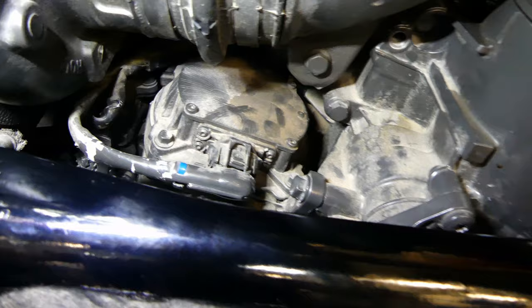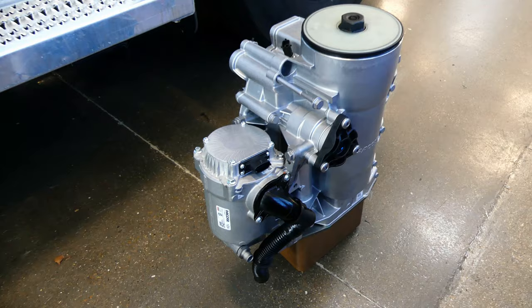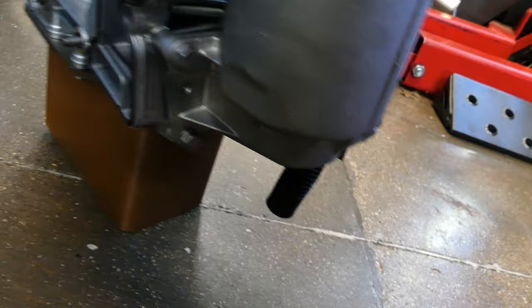On an MX-11 liter engine, the CCV is on the hot side or passenger side of the engine. The access looks better at first, and it is much more accessible than the MX-13. But there are three securing bolts located on the backside of the oil filter module that will be difficult to remove. Here you can see the CCV on the side of the oil filter module, and these are the three backside fasteners. Other than that, the process for the filter removal is the same. Make sure you at least disconnect the batteries before you begin.